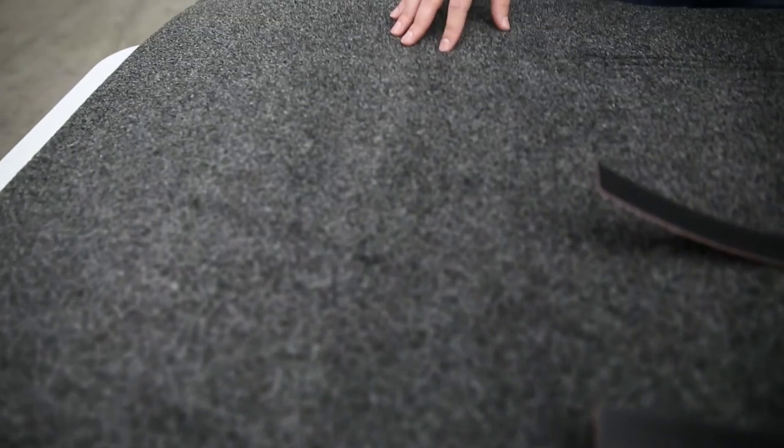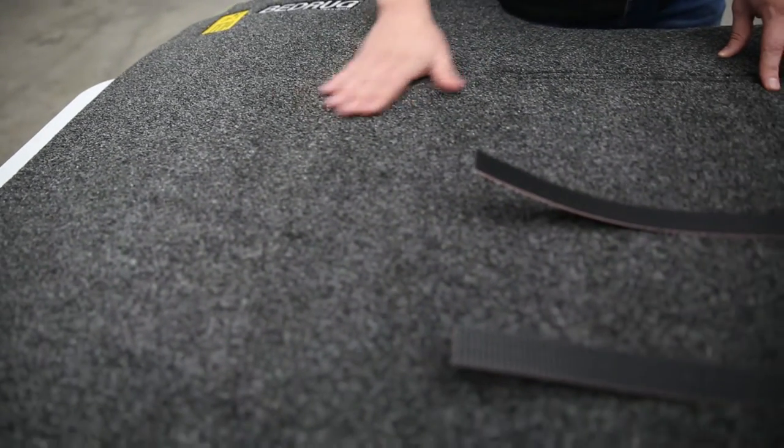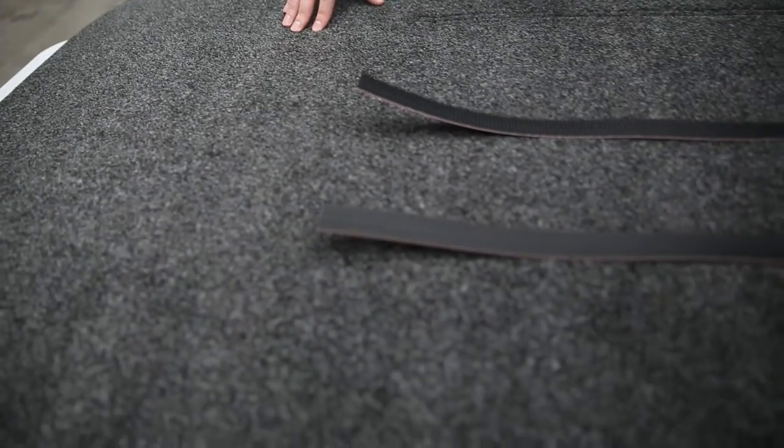Now the Bedrug mat — these are custom fit to fit your specific application and they're designed in a way to look and feel a lot like carpet. So you can probably see how they look, but feeling them, it really does feel like a carpeted material.